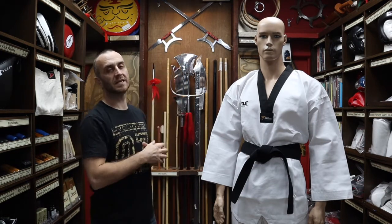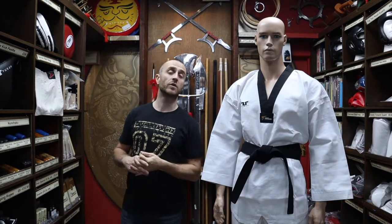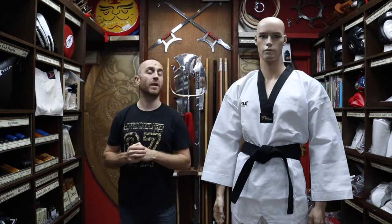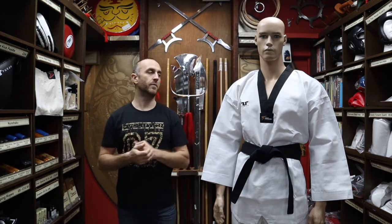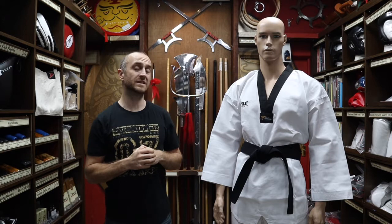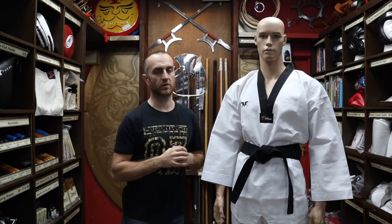So let's get into this video and learn all about the WT approved black collar Taekwondo Dobok. For those of you who train in Taekwondo you should know that the black collar is reserved only for black belts. If you're not a black belt you would wear one with a white collar, and obviously black belt and above would wear these. So yeah, this is for black belts only — really really good quality gear, as you'd expect once you reach black belt level.